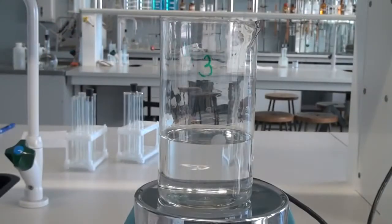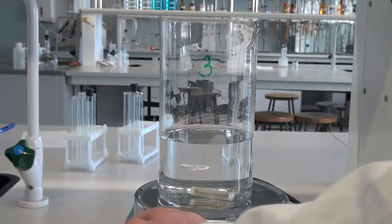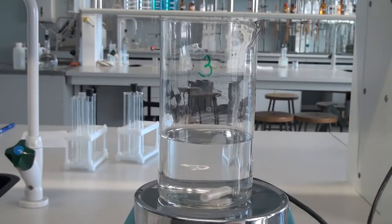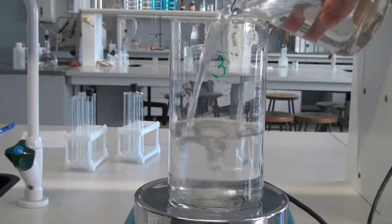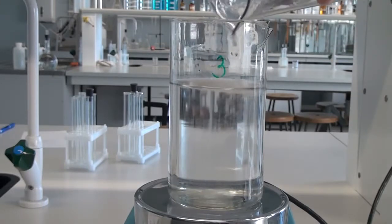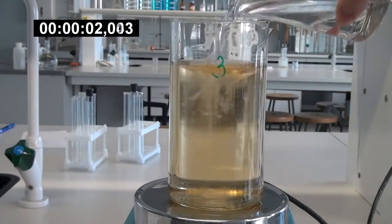Now the most important thing: conducting the reaction. In principle, there is not much difference in how to mix the solutions, but I am choosing the reverse sequence. The reaction needs to be carried out with a magnetic stirrer. Take the glass with the third solution, put it on a magnetic stirrer and turn on mixing. Next, the first solution is poured into the second solution and finally into the third solution. Thereafter, the reaction begins.